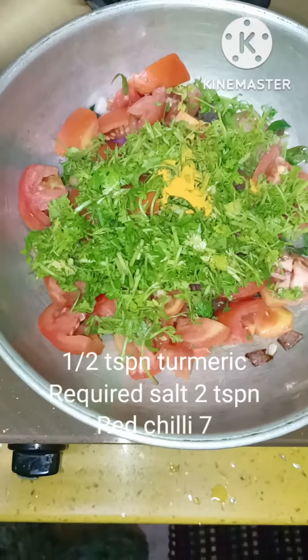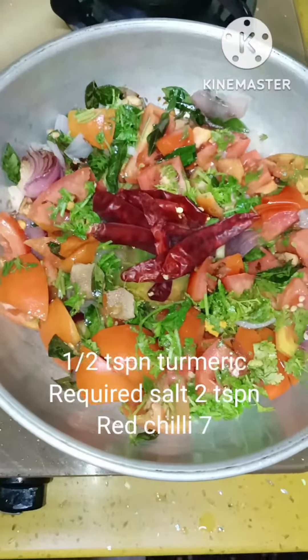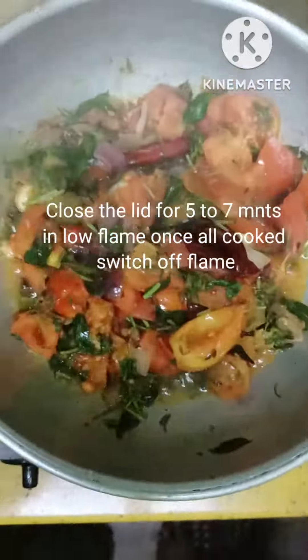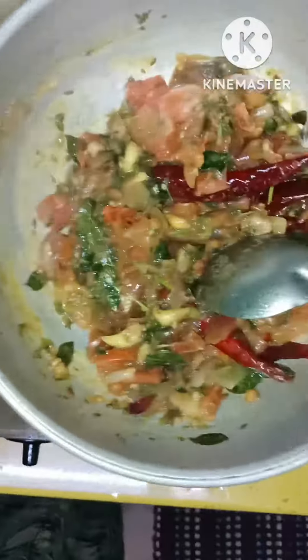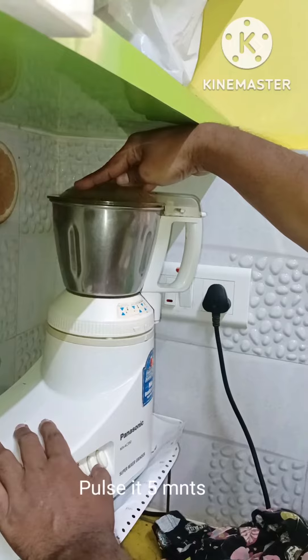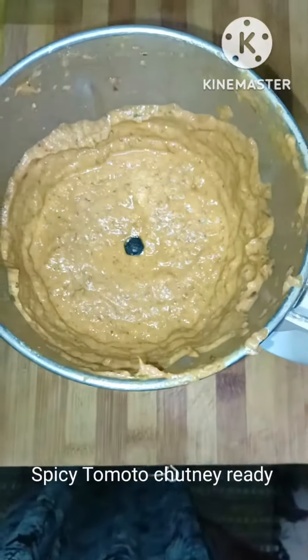I will use ginger — a whole amount of ginger. Then I will add onion and garlic, followed by more ginger. I will sauté the ginger for about 5 minutes on a medium-low flame.